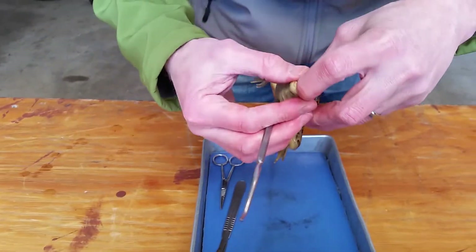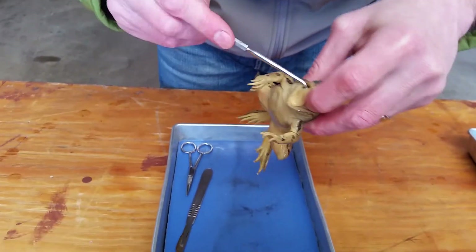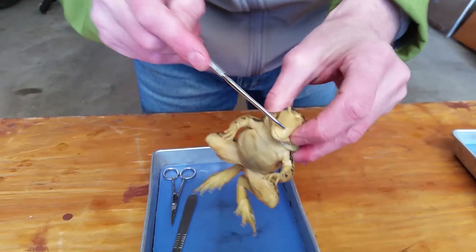If you open up its mouth, the tongue is attached in the front side — kind of weird. Unlike ours, which is attached in the back, the frog's tongue is attached in the front.